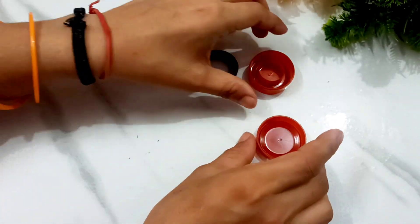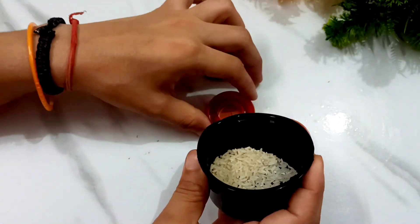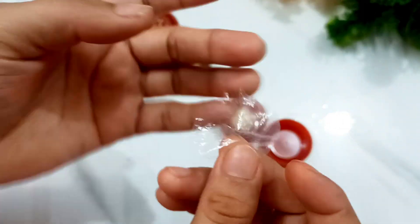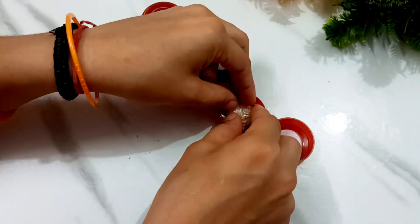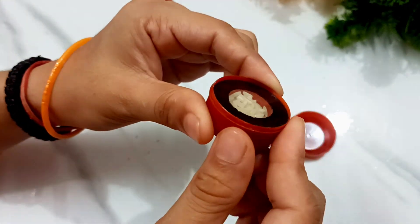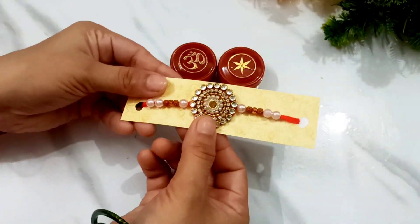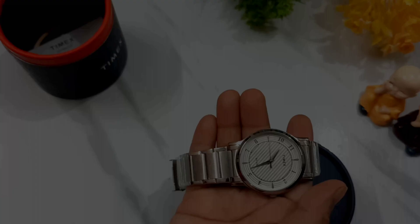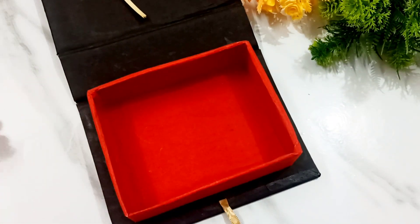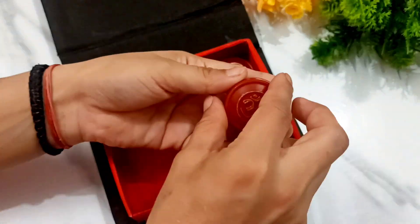I got some kumkum and chawal here. I put the chawal first, then I will place the kumkum. After that, I have cut a small polythene to lock it back — it looks like it's from the market. Then I bought a watch for my brother and I am going to place it in this box. Let's pack it with the kumkum.